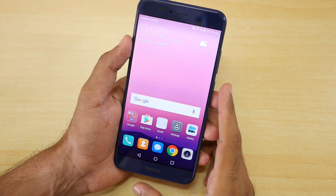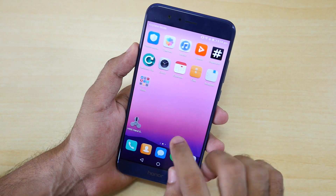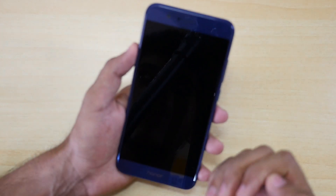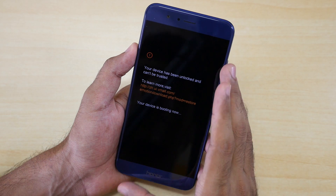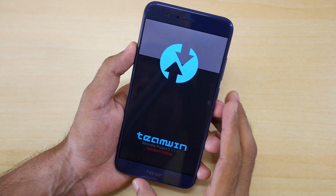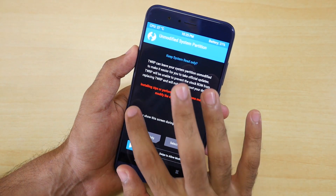Now we need to boot into the TWRP recovery. If your device is rooted, I've downloaded an application called Reboot to Recovery. Select yes and the application will reboot your device into TWRP recovery mode directly. This application works only if your device is rooted — if your device is not rooted, this application will not work. Once we boot into TWRP recovery, select 'Never show this again.'